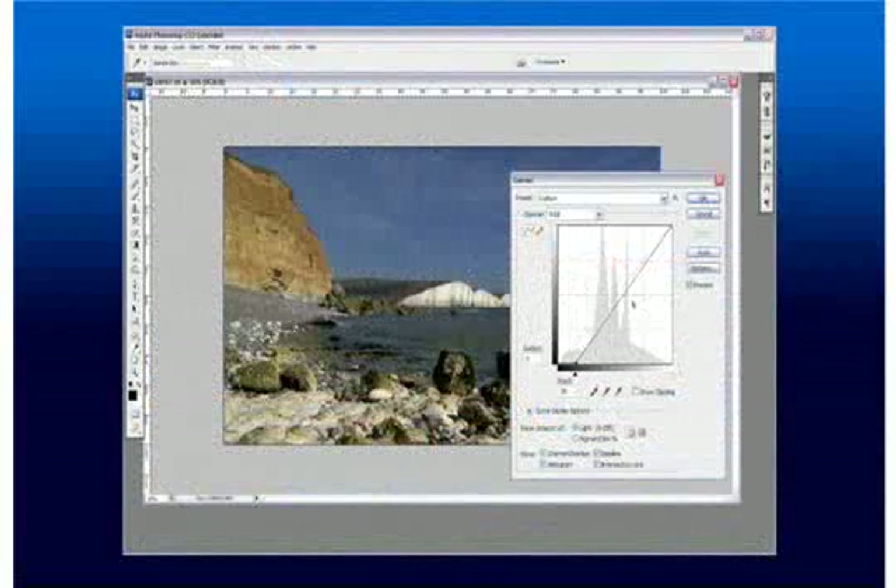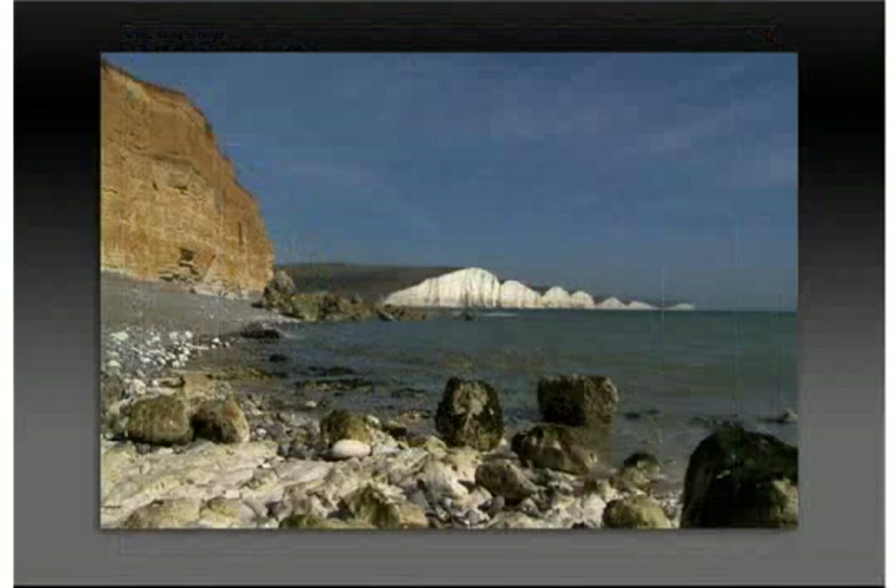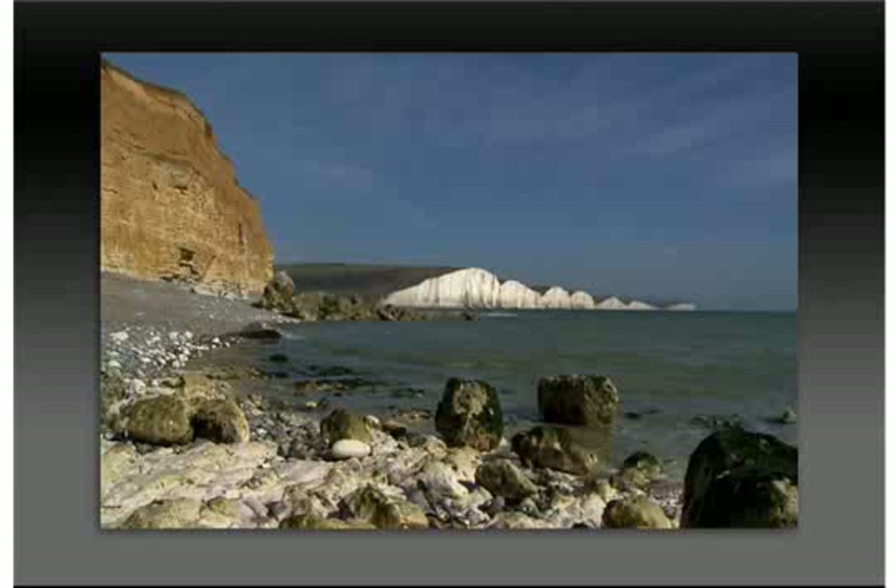Today we can have full control on the way our pictures turn out. We can manipulate the images in an image editing application such as Photoshop or PaintShop Pro and then print out the pictures.